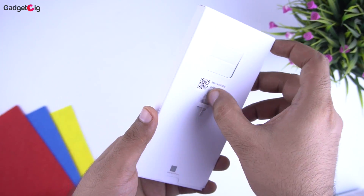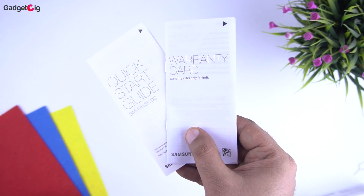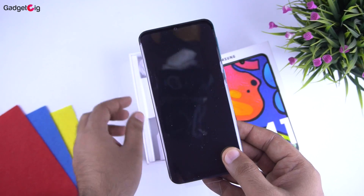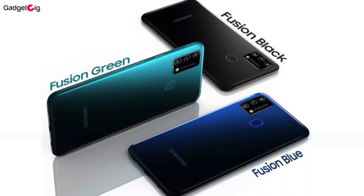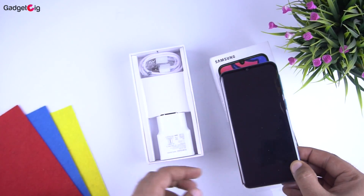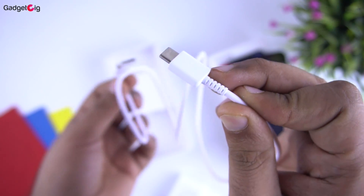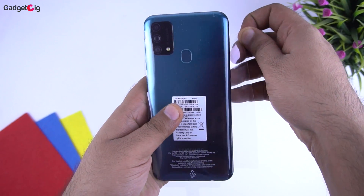Now let's open the box and show you the contents. The first thing we get is the SIM removal pin, and inside this box we have the user guide and the warranty card. Below it we have the phone itself. This is the Fusion Green variant, and apart from that this phone is also available in Fusion Blue and Fusion Black. We also get the 15W power adapter and a Type-C charging cable.